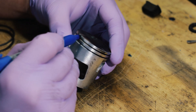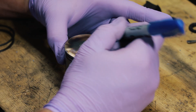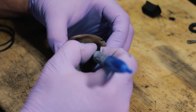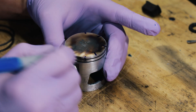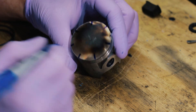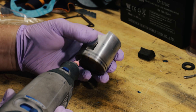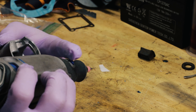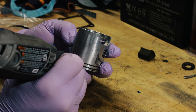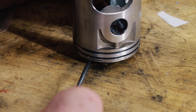First I'm gonna locate the pin just right there, and then I'm just gonna do some marks around the sides. That's where I'm gonna do my gas porting — I'm just gonna put in a little groove at each point that I made on the top ring land. These ring lands turned out pretty good.